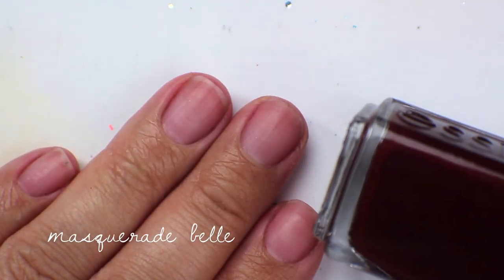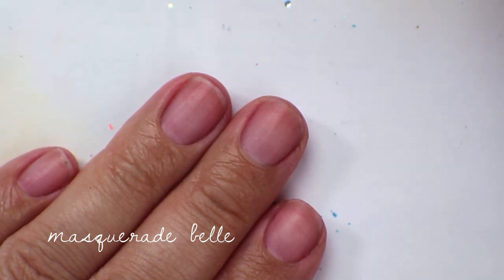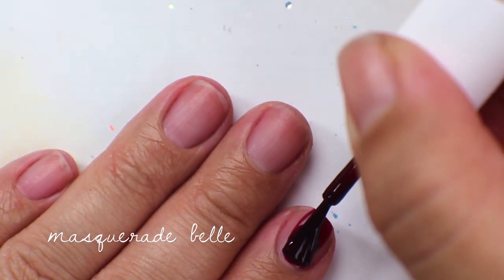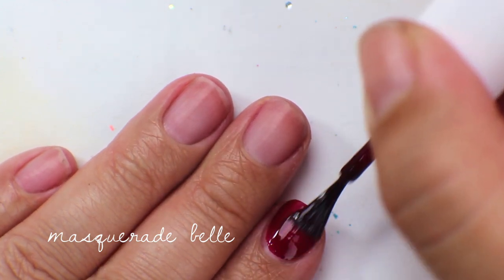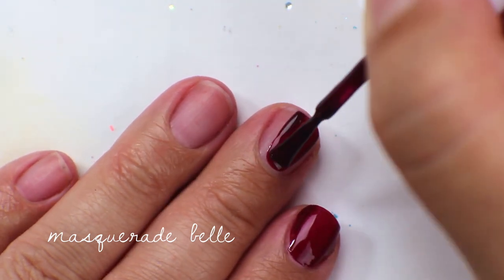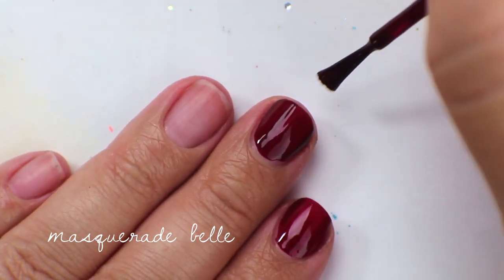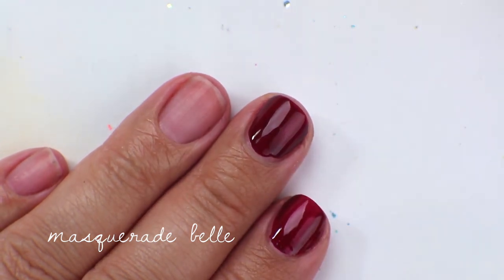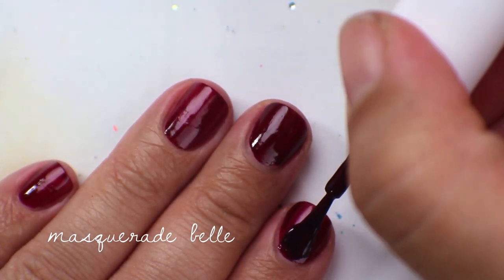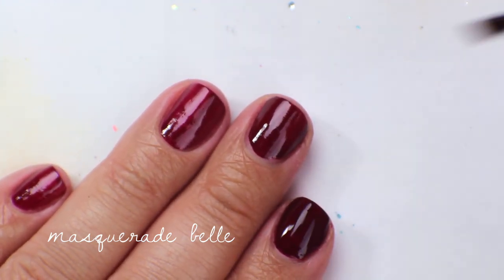The next color is called Masquerade Belle, another one I bought in the search for the perfect dark red. It's about a half shade lighter, a little more wine-toned, and a little creamier in formula. The first coat looks very similar — you get that sheer shade so you can see exactly what type of red it's going to be, and then it builds up really nicely. Because it has a slightly creamier formula, it applies a little more evenly. That's two coats of Masquerade Belle.